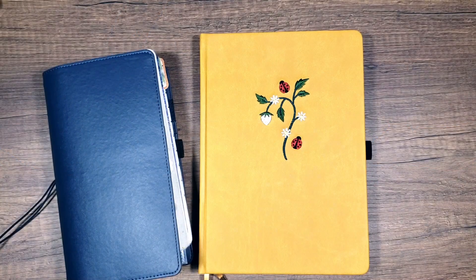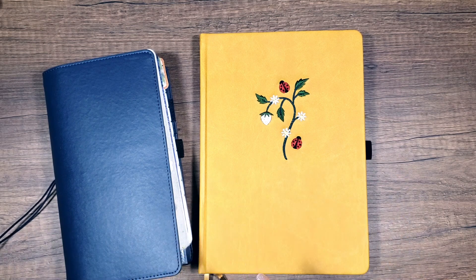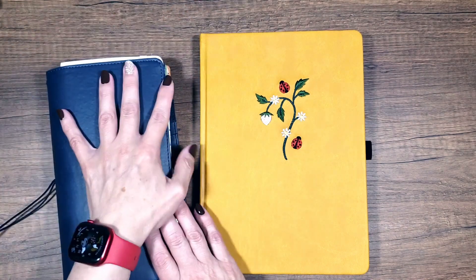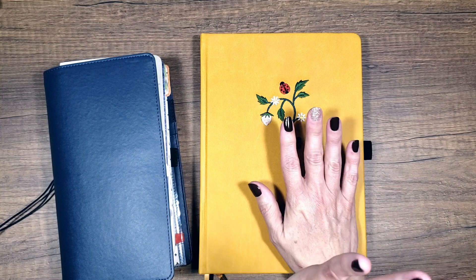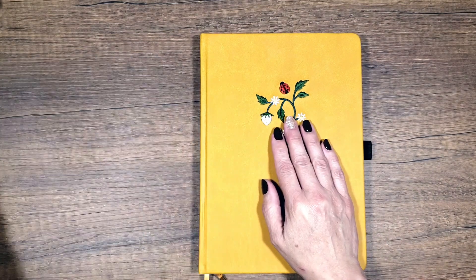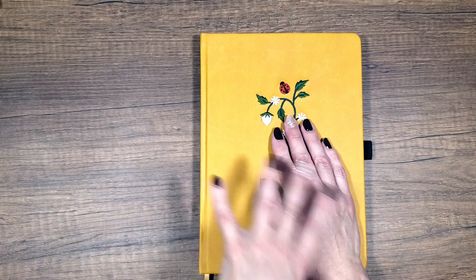Hi guys! Since today is almost September 1st, I thought we would go through and just kind of show you where I'm at with all of my journals. I've already done the setup with the Archer and Olive doodle journal that I do all of my highlights and bullet journaling in, so we've already done that. I've got my Cocoa Daisy here and I've got my meal planner. I thought I would do the meal planner first and just kind of go through and show you where we're at on the September meal planning, how I'm setting it up, and what I'm doing with it.